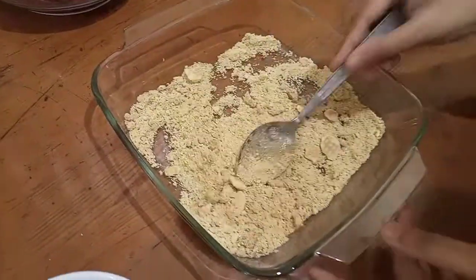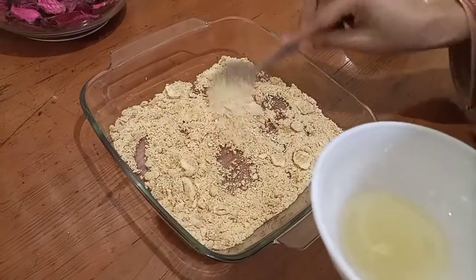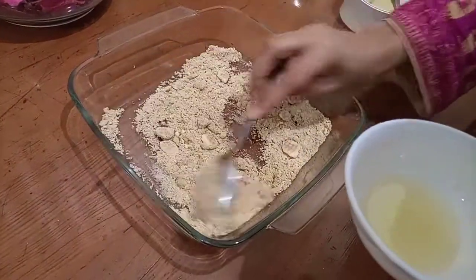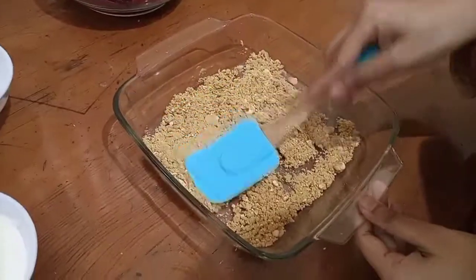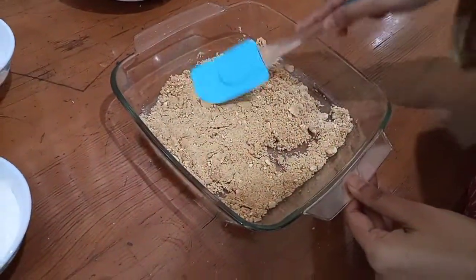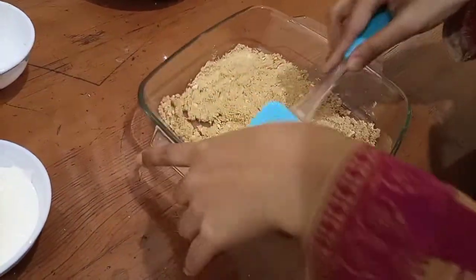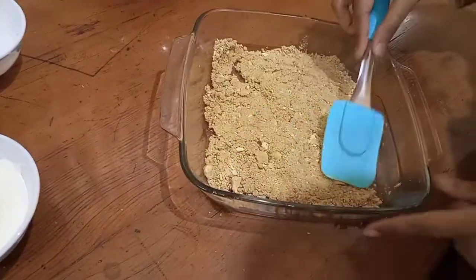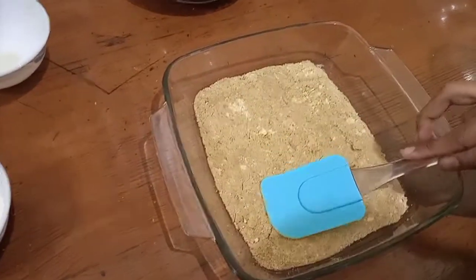Next, I will add the crushed biscuits to the pan. I press the biscuits equally and evenly across the base.